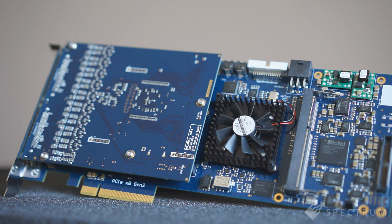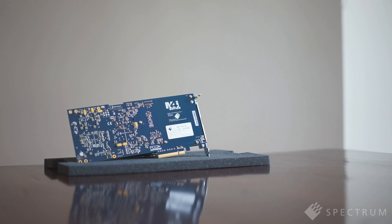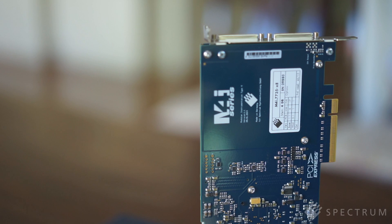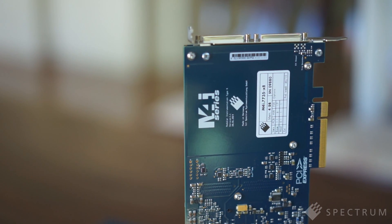The M4i 7700 series of digital data acquisition cards are available with immediate delivery, and are shipped factory tested with SBench 6 base version software, support drivers and a 2-year manufacturer's warranty. Technical support, including software and firmware updates, is available free of charge.